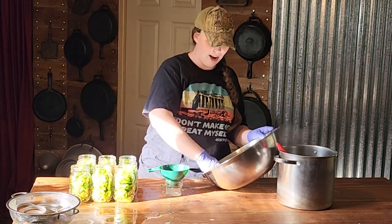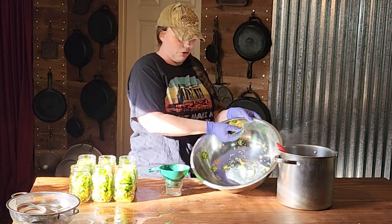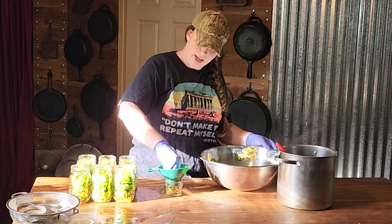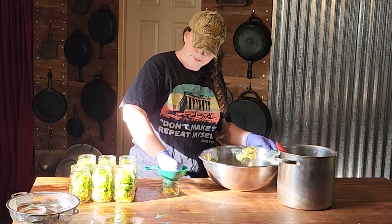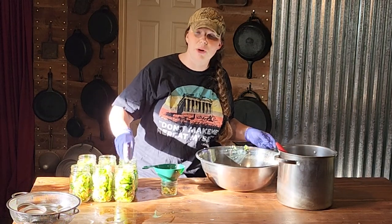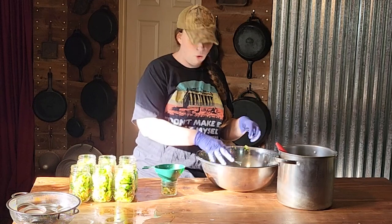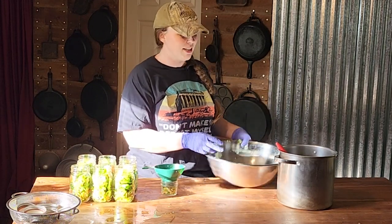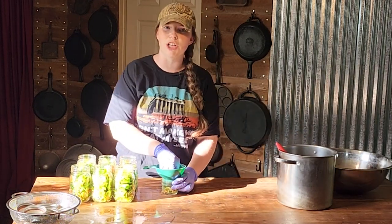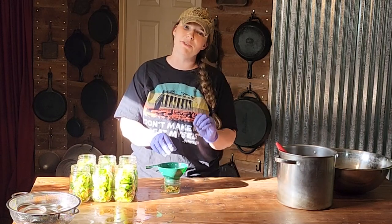I don't have enough for a whole pint left, so I grabbed a little four ounce jelly jar and I'm going to pack this little guy — it will go onto my gifting shelf. It's amazing what you can whip up for a last minute gift when you have a whole shelf of little jars of canned goods ready to gift.